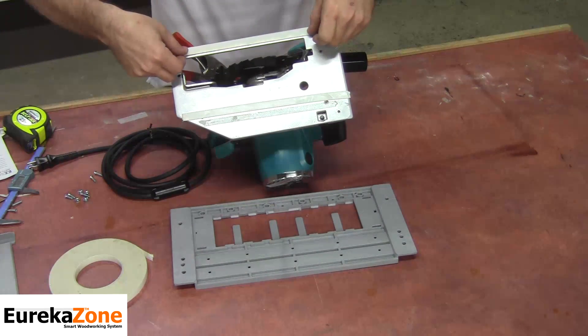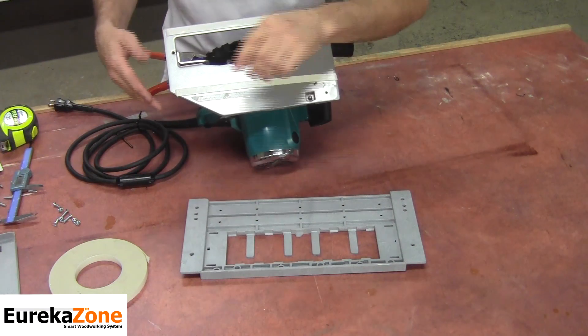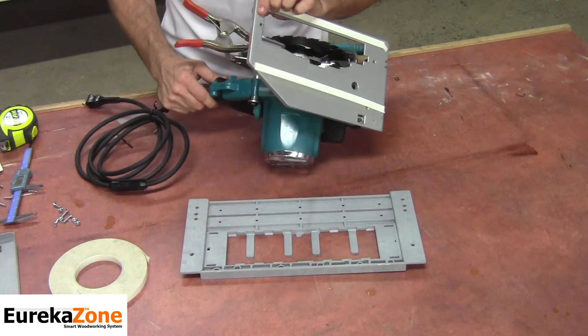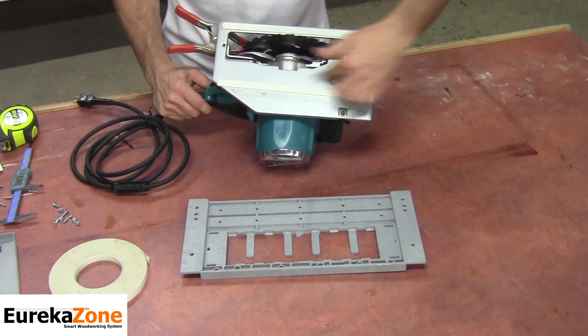Once you have the double-sided tape installed, don't peel off the back side just yet. First, take the base and lower it all the way down so that the blade is protruding above the bottom of the base, then reposition your saw so it's not rocking on you.